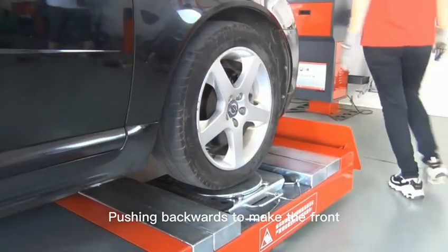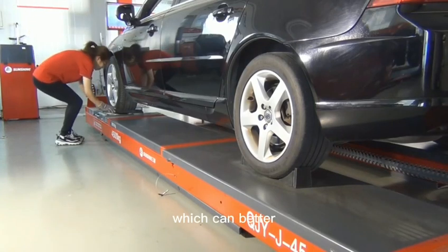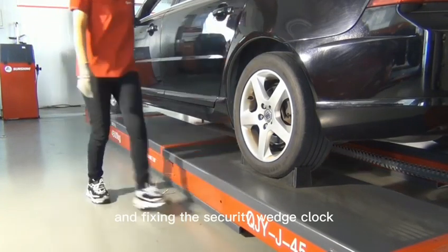Take the wheel away from the turntable, which can better protect the turntable, and fix the security wedge lock.